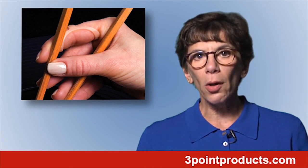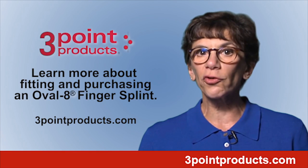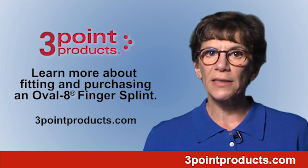Oval Eight splints are simple, they're functional, and they're effective. Fitting an Oval Eight can be done by your doctor or therapist, or by going to the website shown below and downloading the sizing guide and information on purchasing Oval Eights.